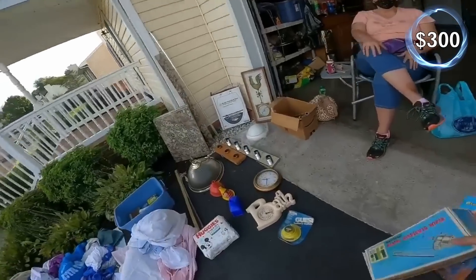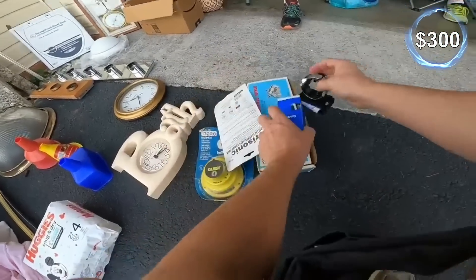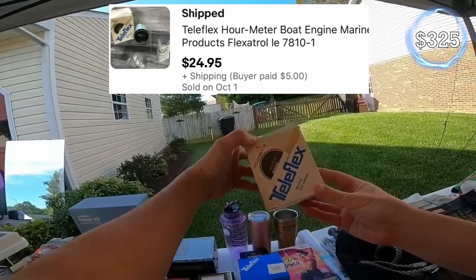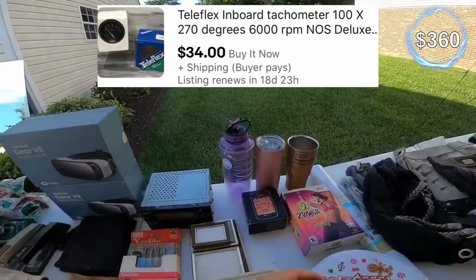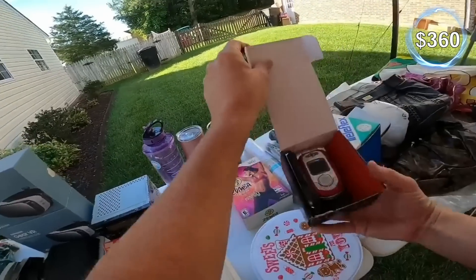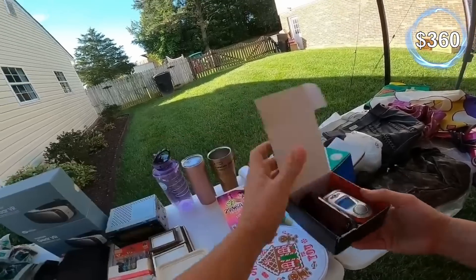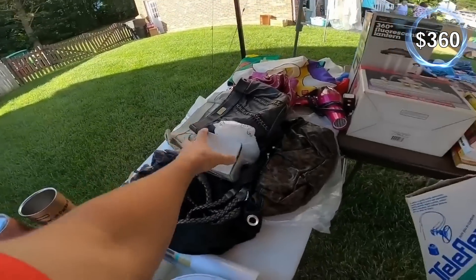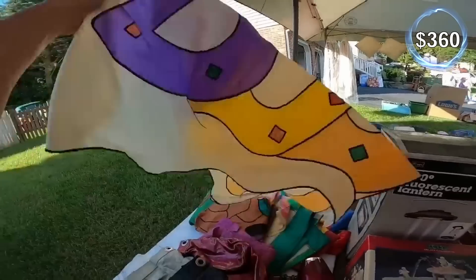I'll make a little pile over here and you can give me a price when I'm all done. I think that goes in there. I don't know about any of this stuff but I'm going to grab it for the price. I'm freestyling today, just driving around.